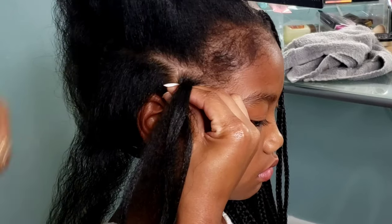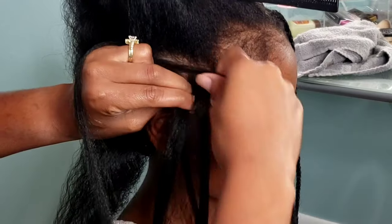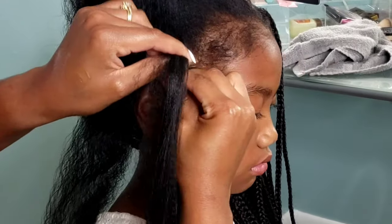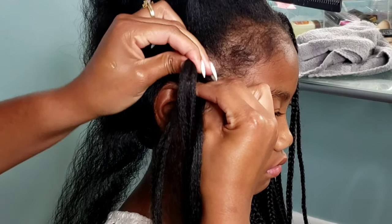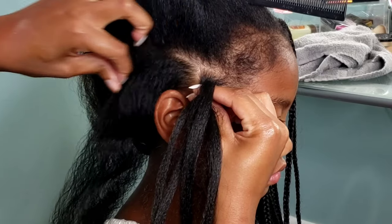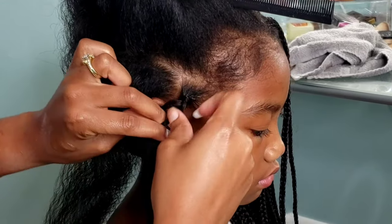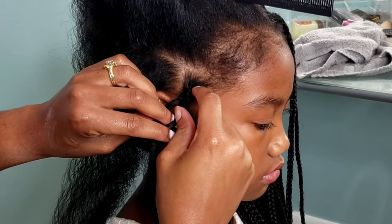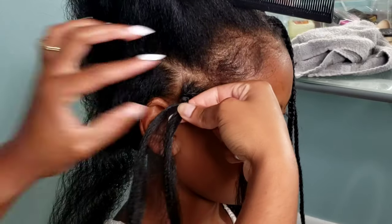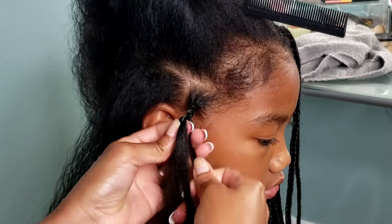When I install her braids I'm doing that same underhand motion. I only add three strands of braiding hair to each braid — no more than that. Of course if you want them longer or thicker, by all means add more strands, but I want these braids to look as natural as possible. I feel like that's the point of knotless braids — for them to look like it's just your hair being braided. So I only add three strands and continue braiding all the way to the end, then we dip them in hot water.